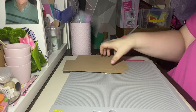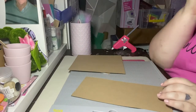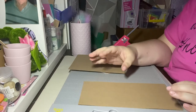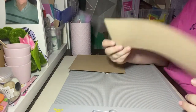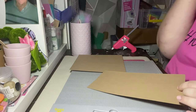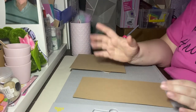To cut down time, I've already cut and scored everything, but I will go through the measurements with you, and I'll also leave all the measurements in the description box below. The card I'm using is craft card — I buy the recycled one from Hobbycraft. I like it because it's got a good weight to it and it's very flexible, so it bends on those score lines without crackling.